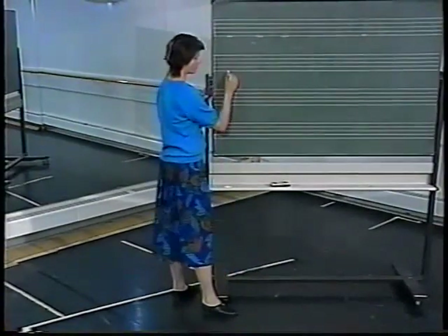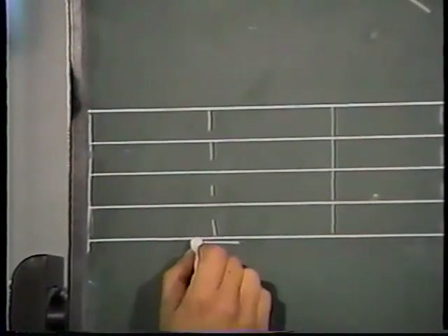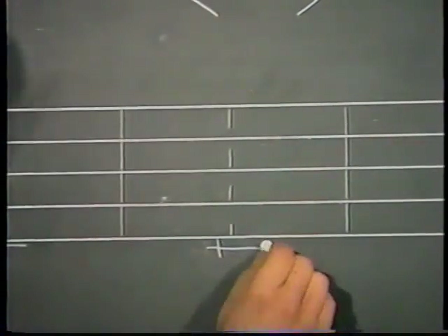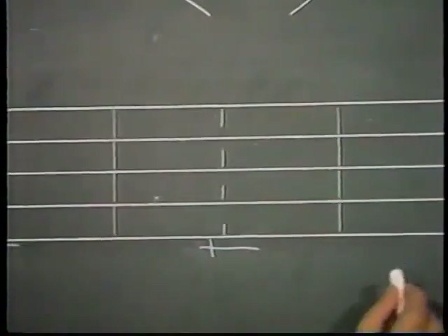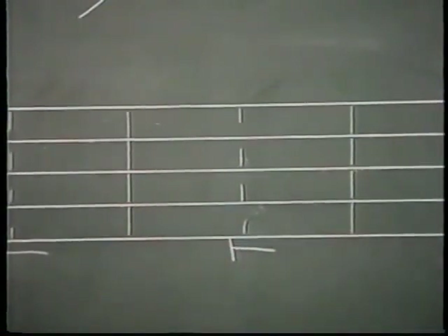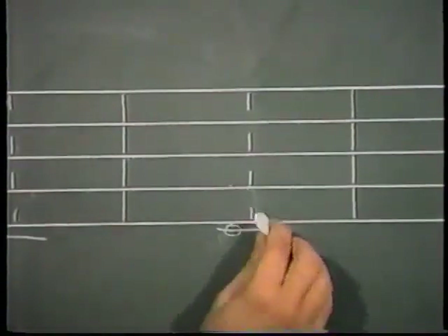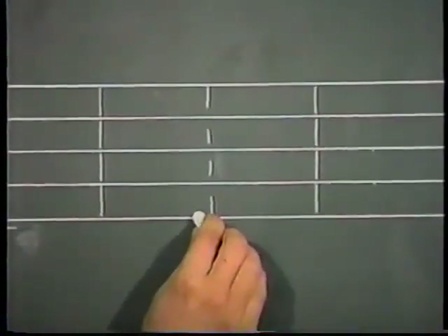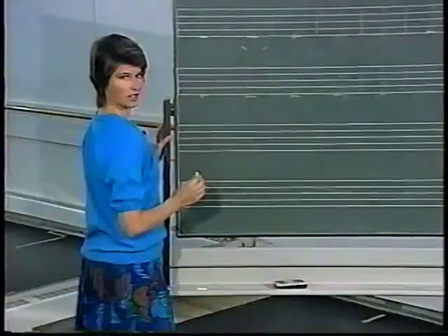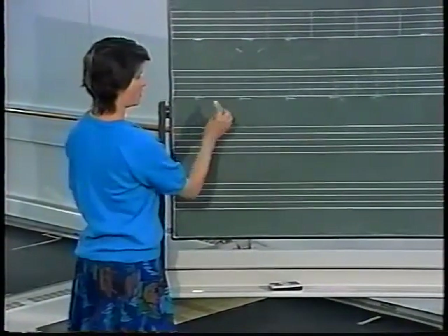Let me review the closing signs in first, third, and fifth, using the left side for each one. Here I am closing in first on the left; closing in front in third on the left; closing in front in fifth on the left; closing in third with the left foot; and closing behind in fifth with the left foot. So from any position, I will close into first, third, or fifth using these signs.